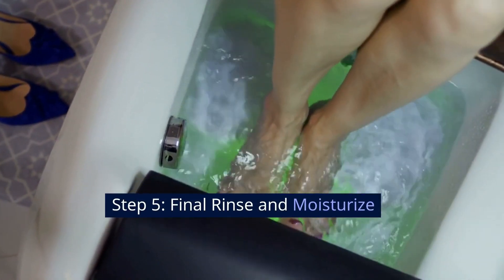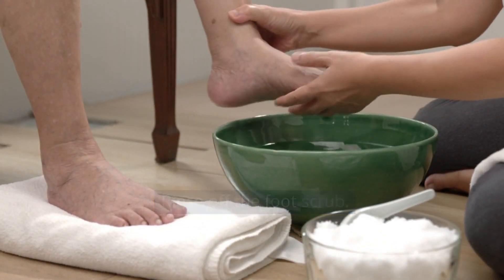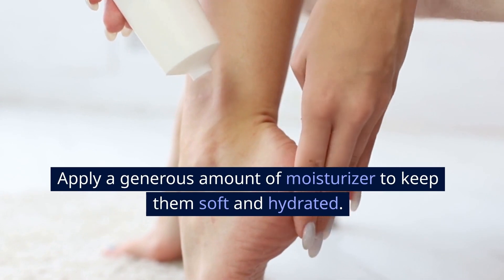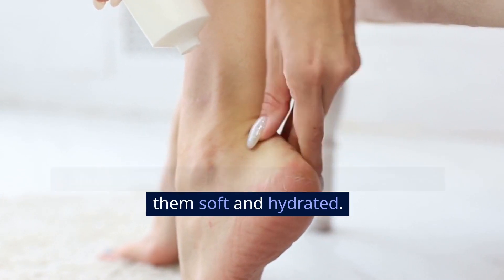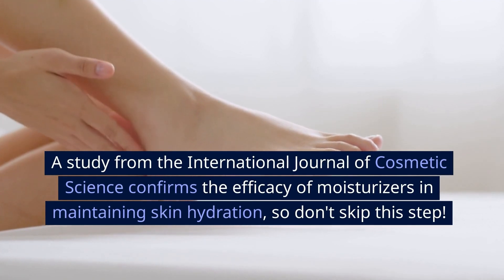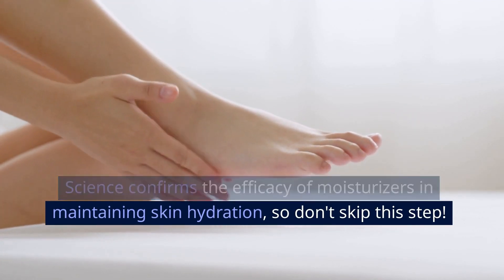Step 5: Final rinse and moisturize. Rinse off the foot scrub and pat your feet dry. Apply a generous amount of moisturizer to keep them soft and hydrated. A study from the International Journal of Cosmetic Science confirms the efficacy of moisturizers in maintaining skin hydration, so don't skip this step.